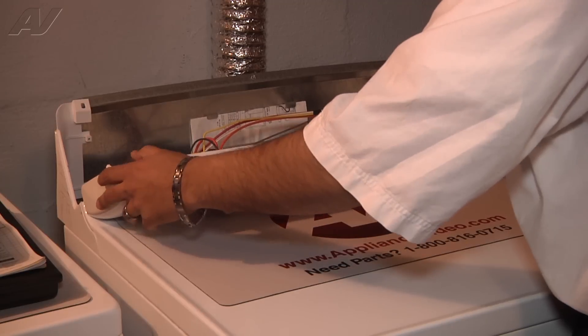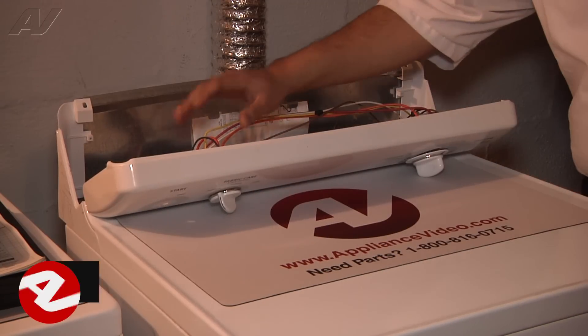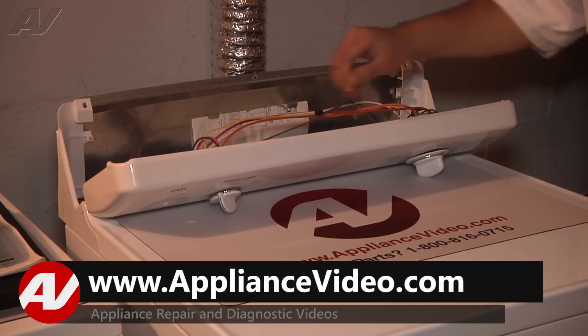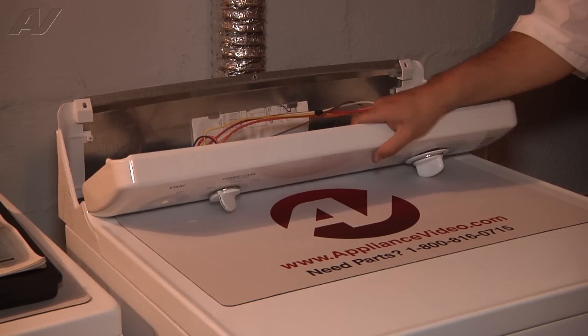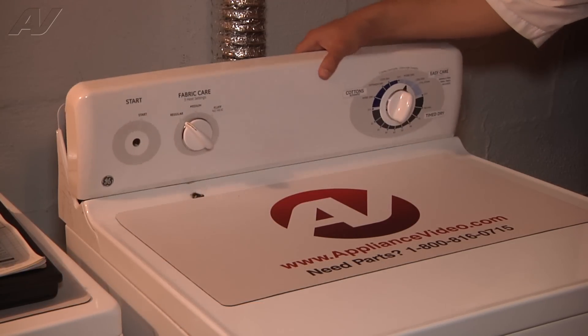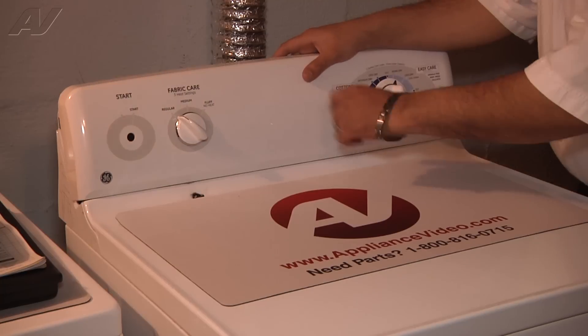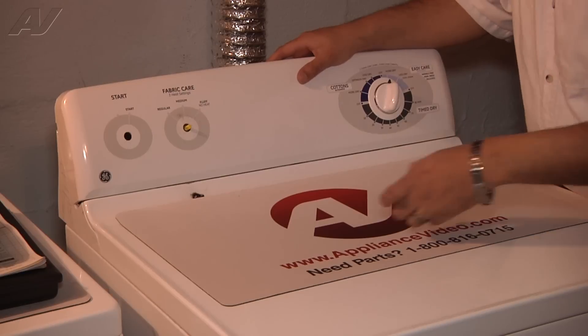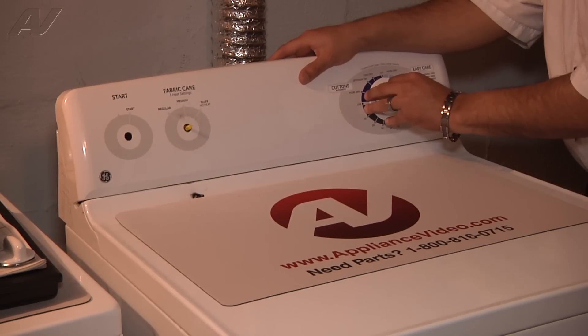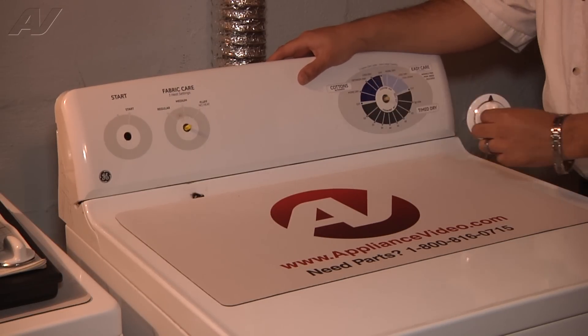This will expose the timer, the temperature selector, and the start switch. Now these switches we do have to transfer over to the new control panel. I'm going to tilt the control panel back up and grab each one of these knobs and just lift right off — just like that. Here's the timer knob; it's going to be the exact same way, you just lift straight off. Then tilt the panel and lean it on the protective mat.